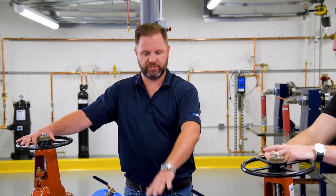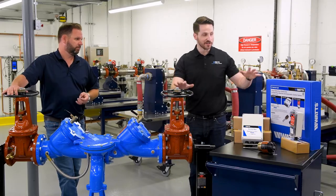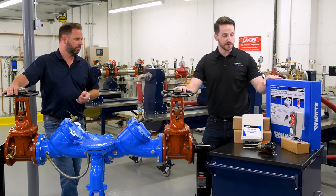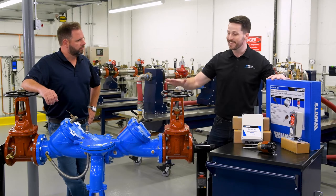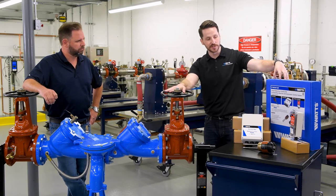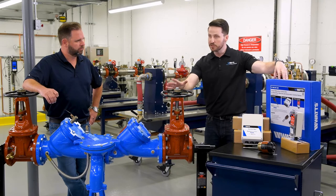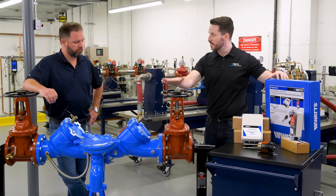So it sounds like once this already starts dumping, you're looking at a big problem. So how do we get upstream from that — pardon the pun — to prevent that catastrophic event? We have what's called our Sentry Plus Alert System. What this is designed to do is to sense when that discharge is happening. And again, it's just the valve doing its job, but it's going to sense when that discharge is happening and it's going to give you some sort of alert and potentially even take some actions to mitigate the risk.